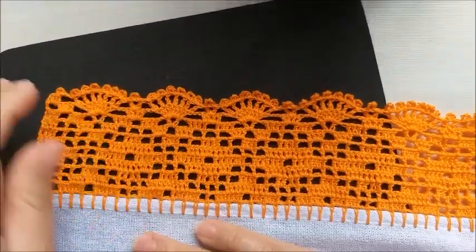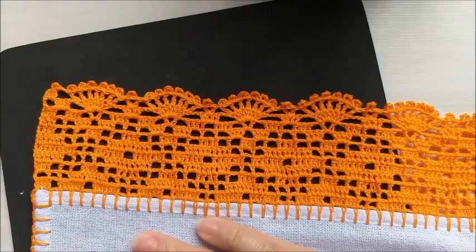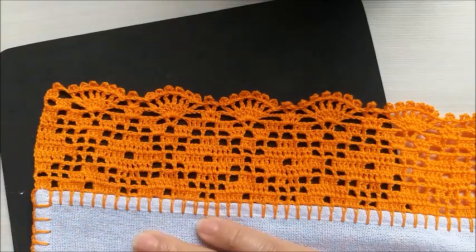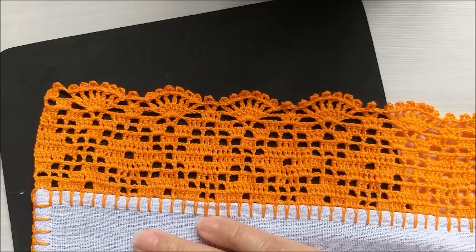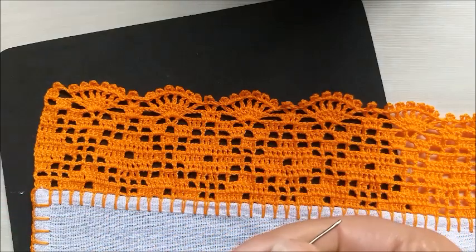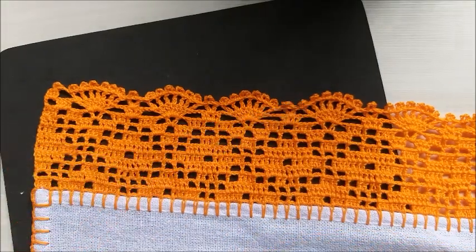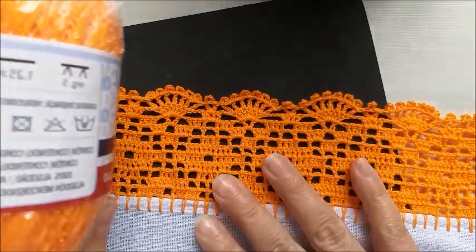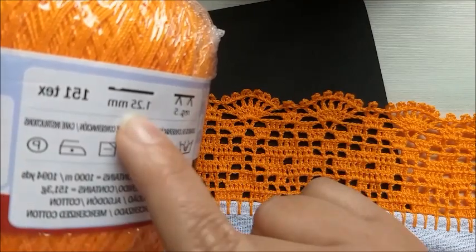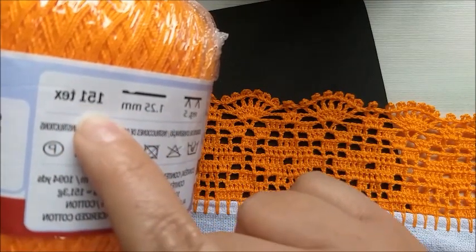Este será o trabalho que vamos executar hoje. Ele é um barrado composto por 11 carreiras, entre idas e voltas. Nosso material é uma agulha de 1,25mm, uma tesoura para corte de fio, e a linha — eu escolhi essa cor laranja, que também tem indicação de 1,25mm, com tex de 1,51mm.